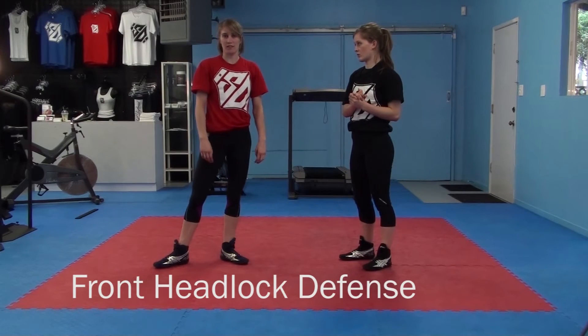Hi, I'm Kathryn Polkballon. Hi, I'm Sarah Polkballon. And we are Gold and Silver University World Medalists in Women's Wrestling. Okay, front headlock defense.